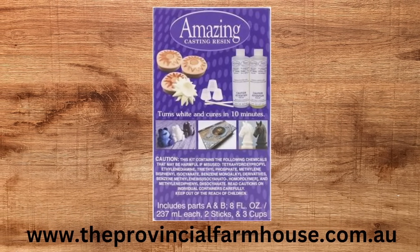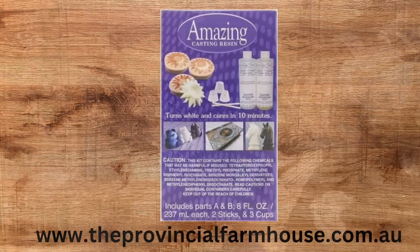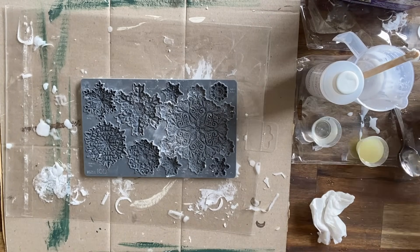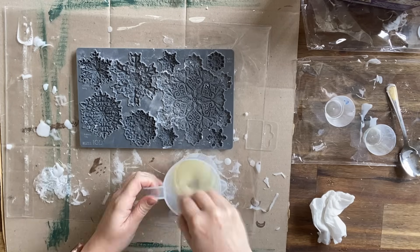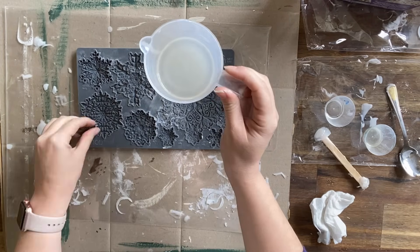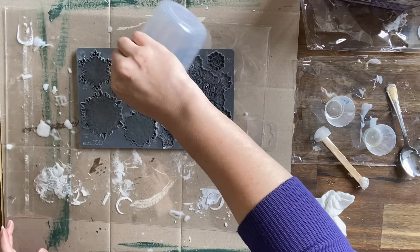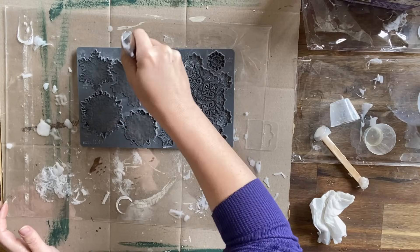You can find a detailed list of all the products used in our video in the description, and you can find those products on our website, theprovincialfarmhouse.com.au. The first thing I did was mix up my amazing casting resin and then pour it into the Blitz mold. You want to make sure that you only mix up just what you need because this stuff does cure pretty quickly and you don't want to waste it. I'm going to make about three sets of this mold to do the door hanger wreath today.